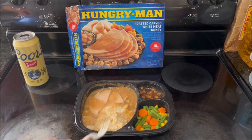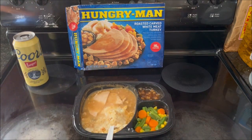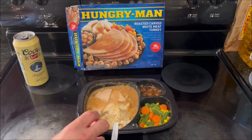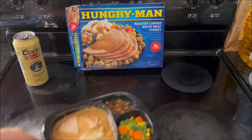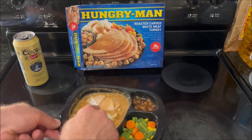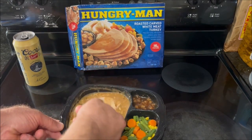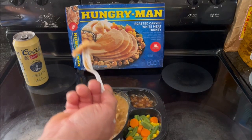I'll give this maybe five or six minutes. I ended up letting it set for about eight minutes — I had something to do — and the temperature is down to 110 degrees, so now I can try it. We'll start with the main course, the roasted carved white meat turkey. I'll just cut through it with a fork. This was sort of falling apart when it was frozen and I had to move it around. I've got a little gravy on it. Let's see how it is.